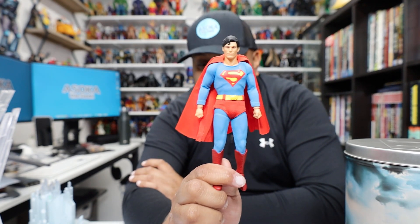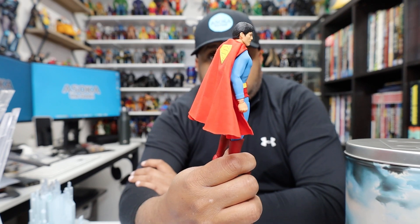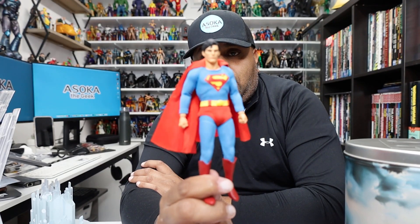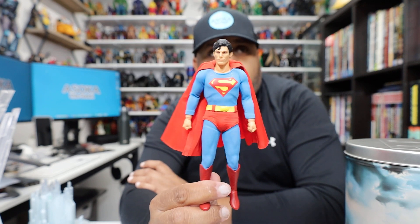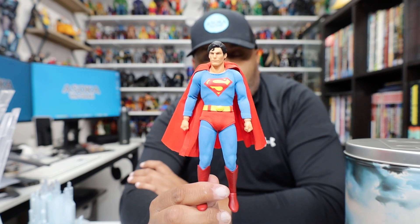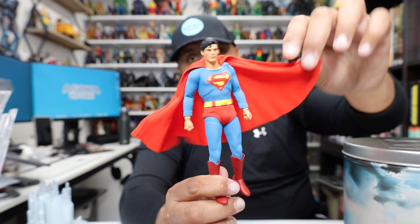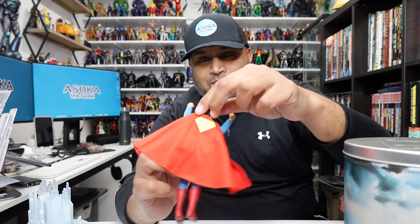Would I recommend buying this? Totally up to you. If you don't have the Hot Toys Superman and have no intention of getting it, and want to stay in the six-inch scale, definitely recommend this — it's probably going to be the best six-inch Superman you'll ever get unless McFarlane or someone else does one. NECA did a Christopher Reeve Superman years ago too; I like this one better than the NECA, though the NECA is fantastic. Also worth noting: this is a wired cape, so you can make really cool flight poses.